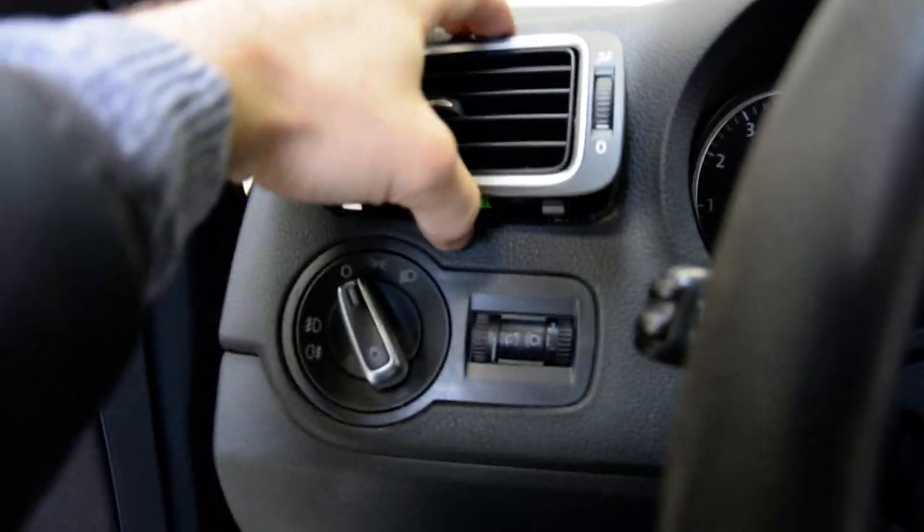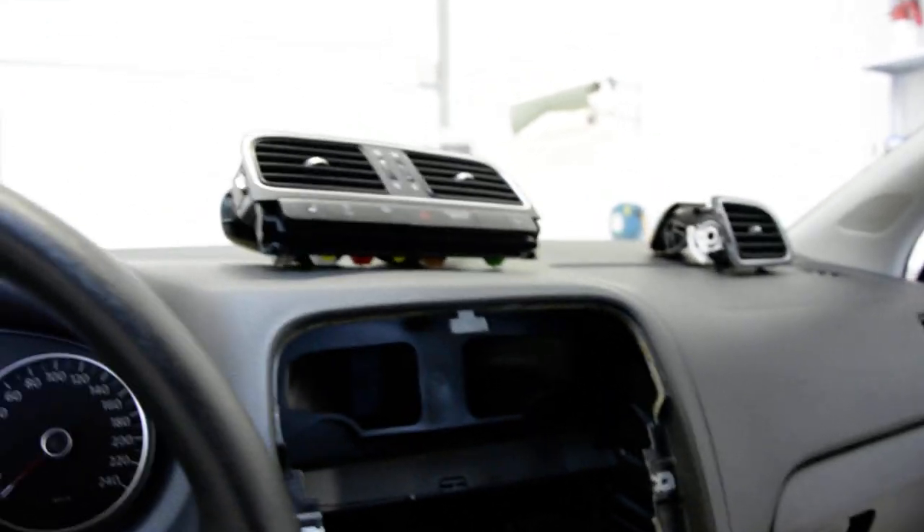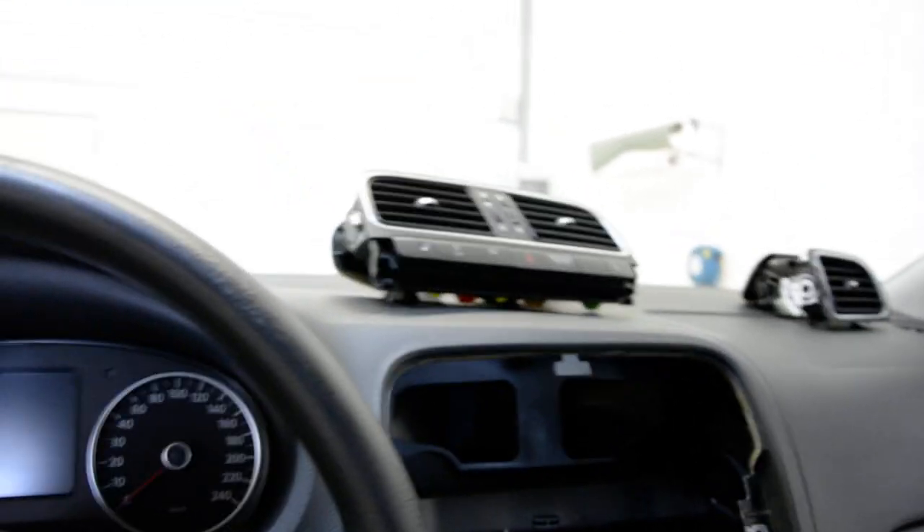Put it back, put it in place, push — very easy. This is it, how you remove your vent from your Polo 6S.